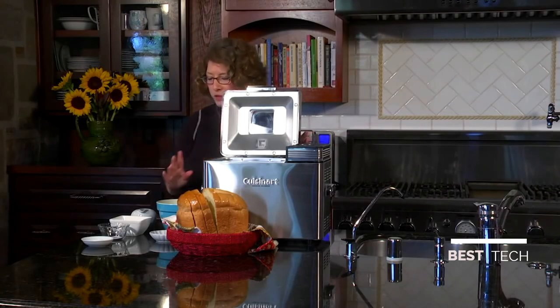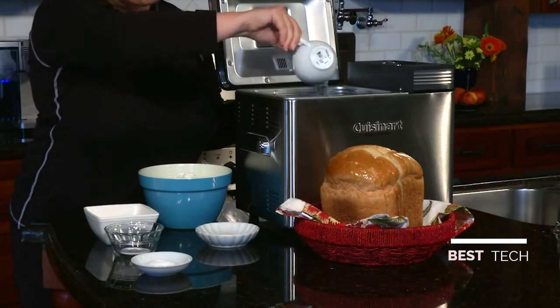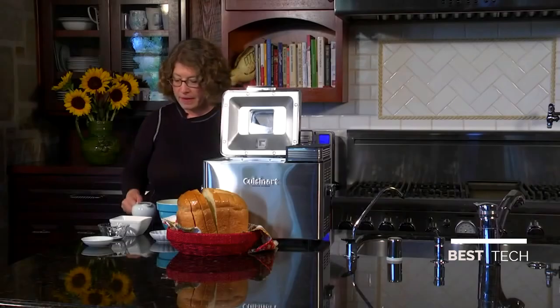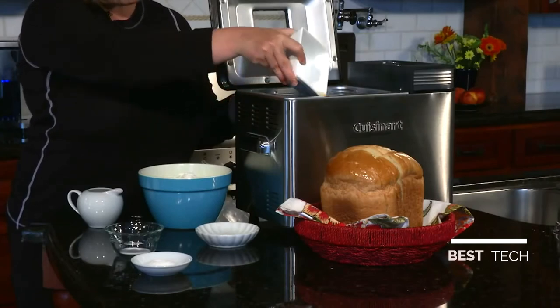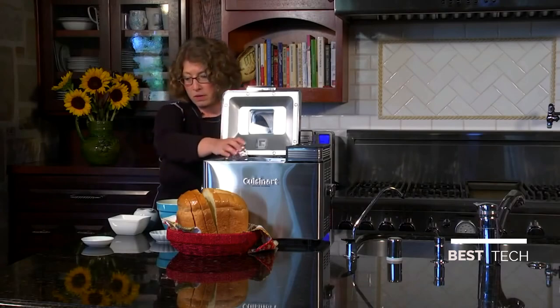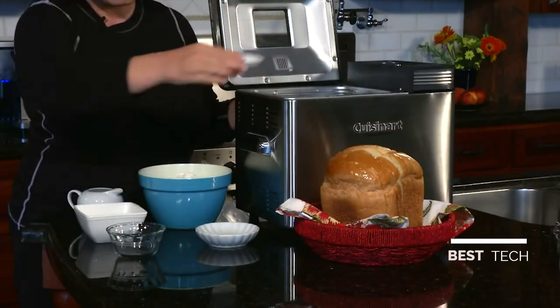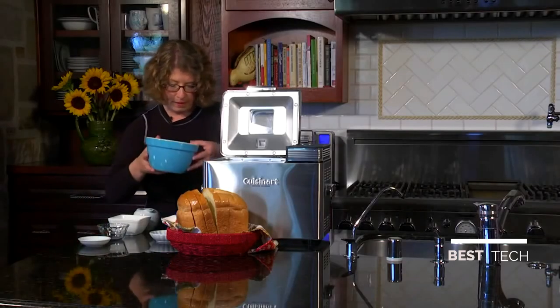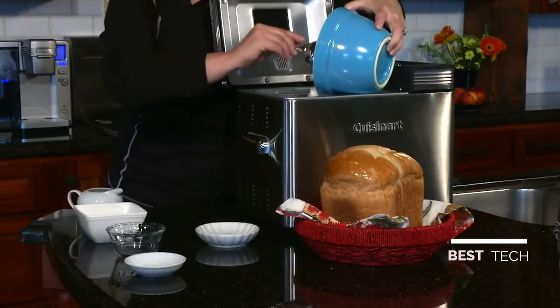Today we're going to make beer bread — it's really easy to do. First let's start with our ingredients. This is our water — put that in the bottom. Next is the beer, put it right in the bottom also. Next is the salt, sugar, and then the flour. I'm going to do this using a scoop because I don't want to make a mess.